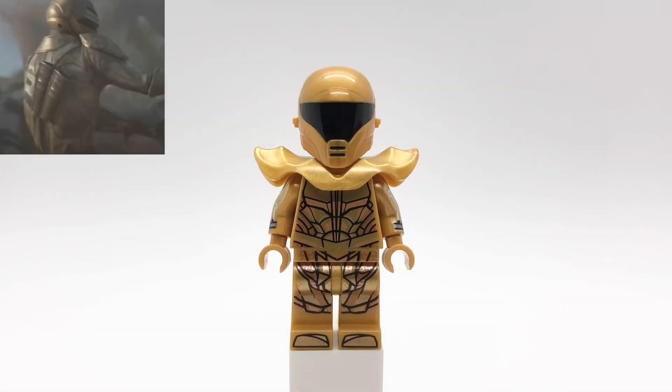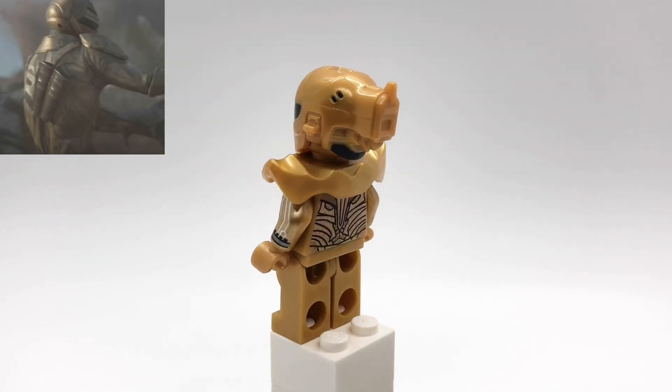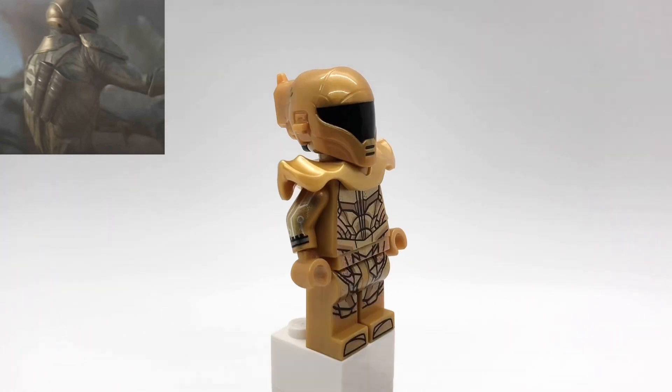First up is Paul Atreides from Dune. This is his armor that he wears in one of his visions. That helmet is from Zori Bliss from The Rise of Skywalker, and underneath that is just a plain pearl gold hat.